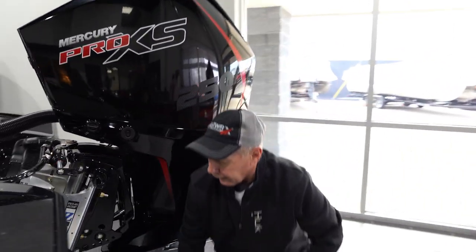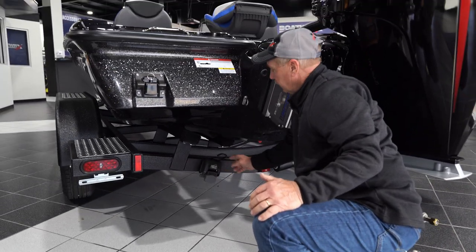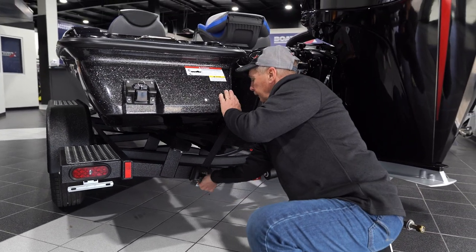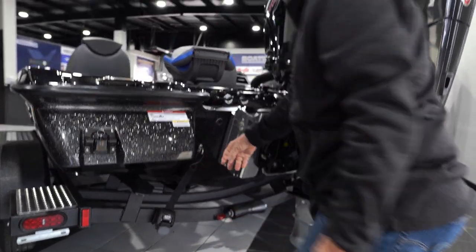You come back here and you have your ratchet straps that hold your boat on. When you load the boat up you come here, you always put good tension on that. You have one of these on each side.